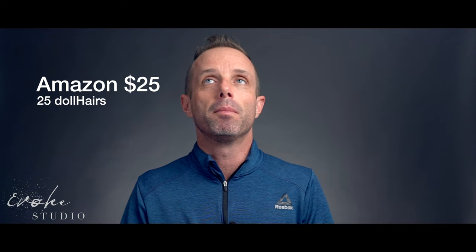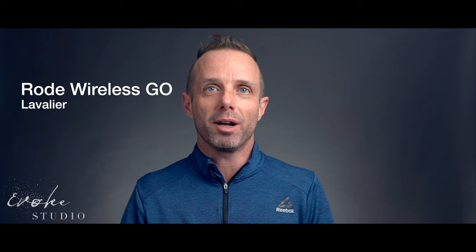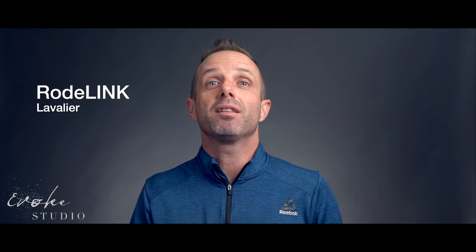On-the-fly microphone test. My name is Michael Von Pick and this is a $25 microphone from Amazon. My name is Michael Von Pick and this is the Rode Wireless Go add-on lapel microphone. My name is Michael Von Pick and this is a lapel microphone that came with the link system. This completes the audio test.